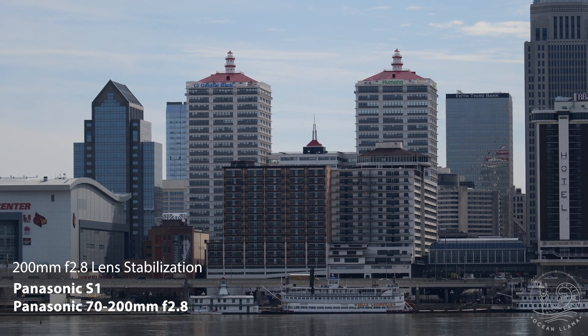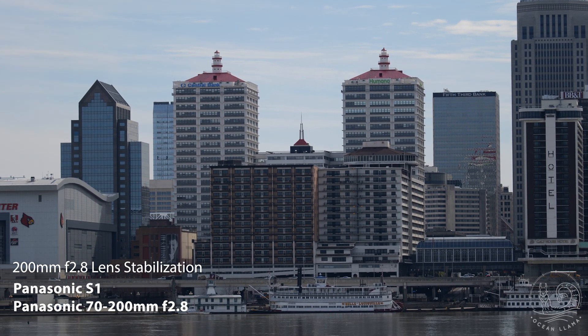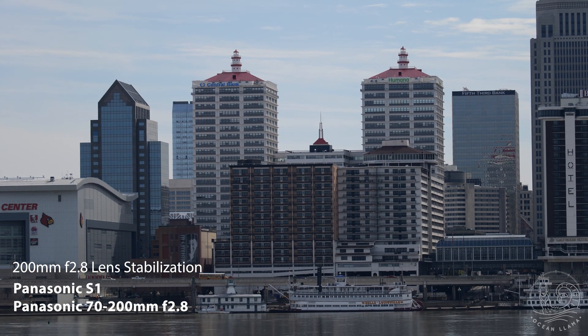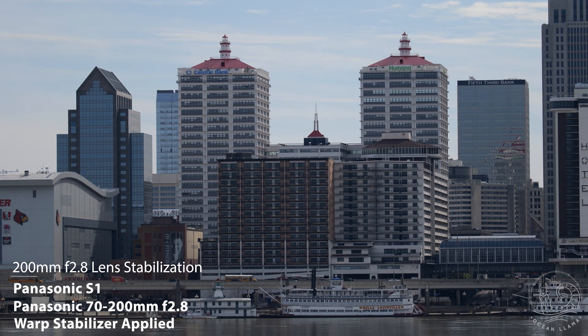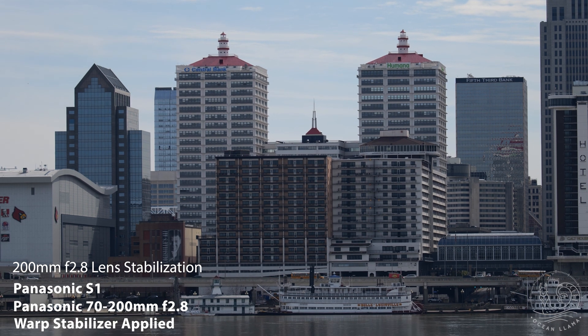With OIS turned on, it looks like a decent handheld shot a few seconds after hitting the record button. There's some wobble, but that's kind of what you expect with a handheld shot. Note that if there are any rolling shutter issues, they aren't visible when watching. As I would expect, when turning on warp stabilizer, it becomes a very smooth shot. The tops of the buildings no longer have a jitter effect like in the previous shot.